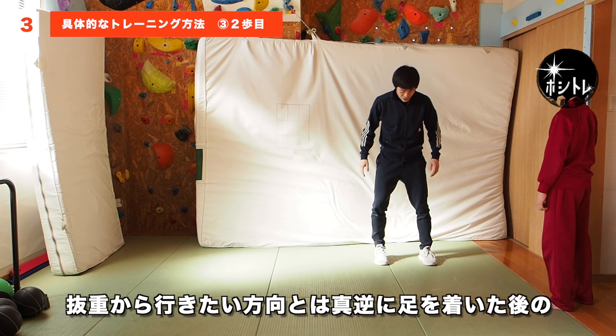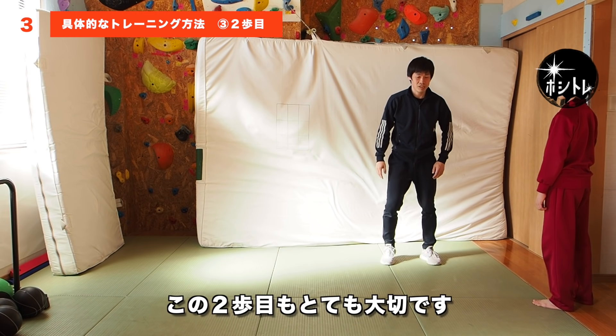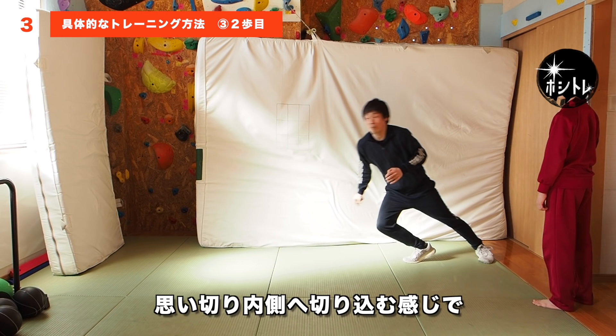×10から行きたい方向とは真逆に足をついた後の2本目の練習です。この2本目もとても大切です。思い切り内側へ切り込む感じで、母子球で蹴ります。これができると、×10から一気にトップスピードで持っていくことが可能になります。初めのうちは内側へ入れすぎて転んでしまうこともあるので、怪我に注意して練習してください。でも転んでしまうくらい内側へ足を切り込んで、一気に急加速できるようにトレーニングした方が上達は早いです。怪我に注意しつつもギリギリを攻めてください。